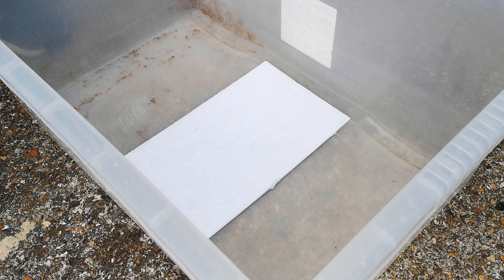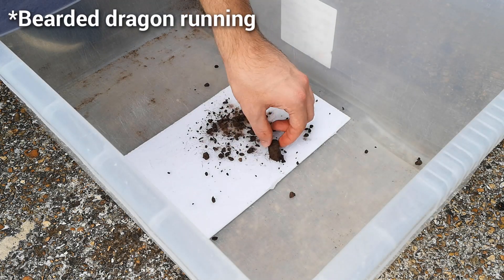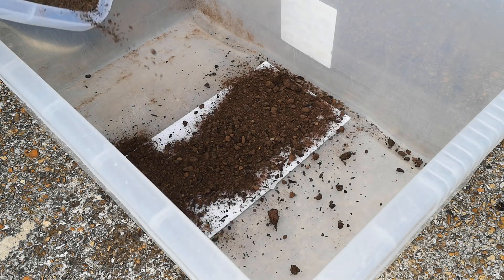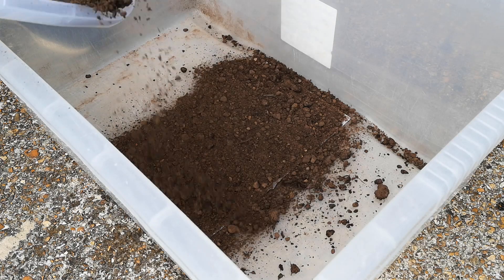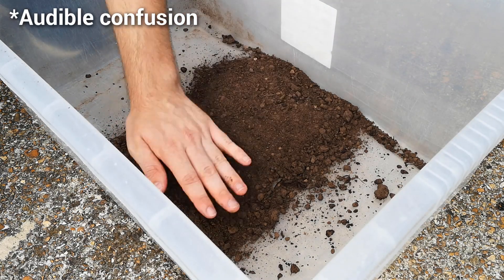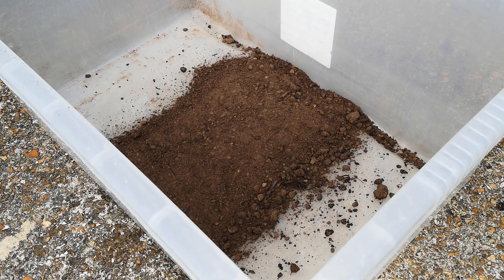Once that's done it's time to lay down the sheet, obviously silicone side up, and I'm just going to pour the soil on top. I'll use as much as I want — that's the reason I've got the container, any excess I can reuse. I gave it a good press down to make sure it was evenly compacted and it would adhere properly to the silicone, and then I left it in the sun to bake.